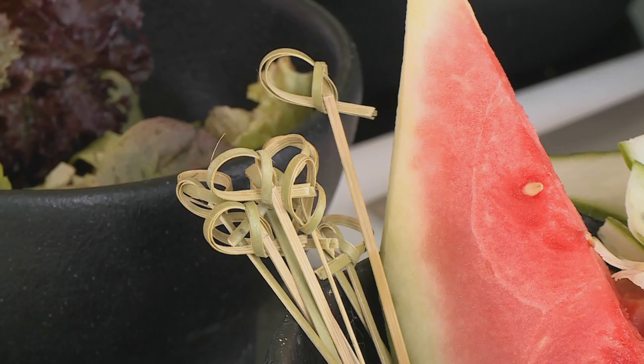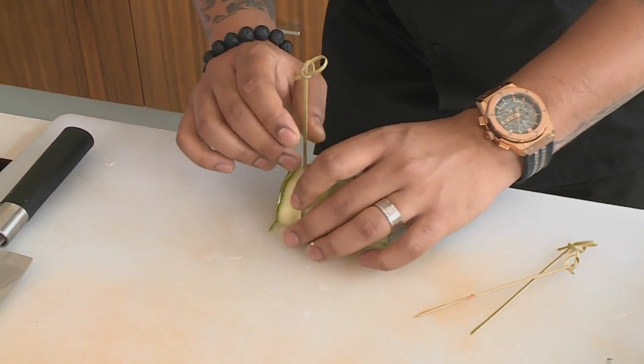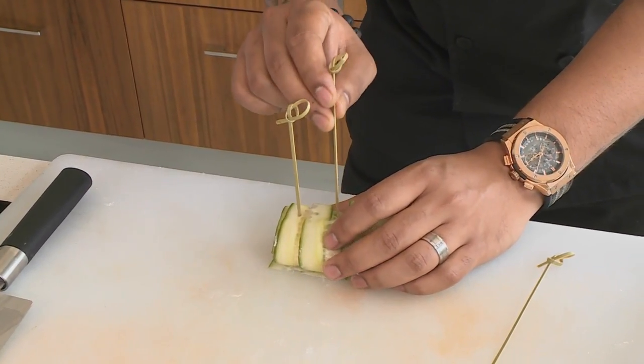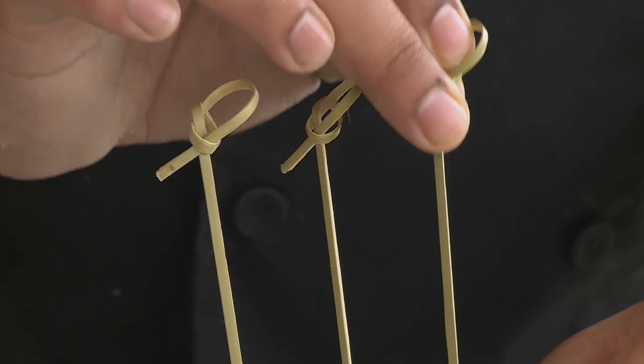Just rip off the cling wrap once you're done — that should make it much simpler. I'm going to put some skewer sticks in now. This is for eating purposes and also so when I cut it the filling doesn't fall out. Try your best to get the skewers straight into the watermelon, which shouldn't be too difficult because you can see the watermelon through the cucumber.